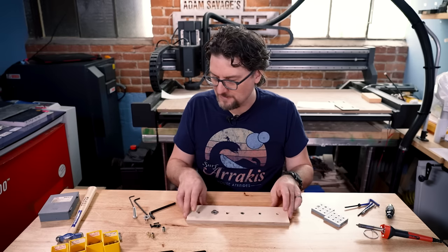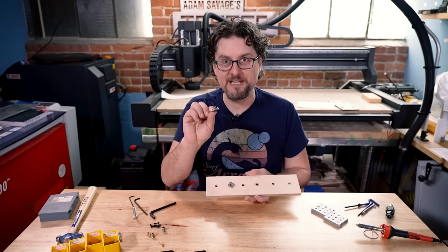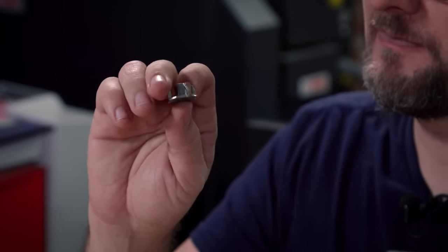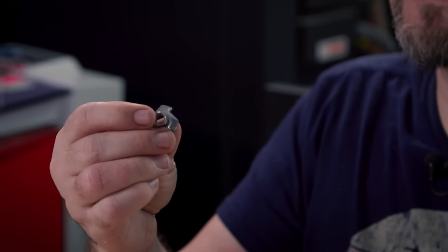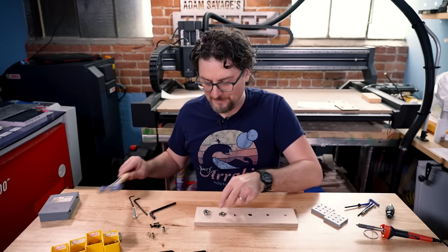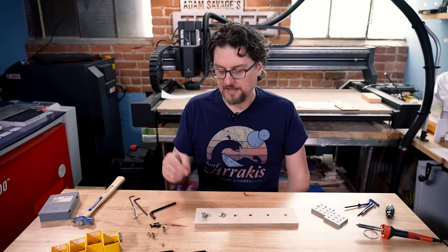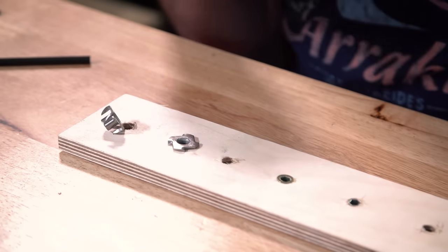Probably the most typical threaded insert you're going to find for wood are these T-nuts, which you'll find at Home Depot and other places. You simply drill a hole the size of the threaded portion into the wood and then just hammer it into place, which I've done already for you. The teeth of this will bite into the wood, keep the threads from turning, and give you a machine screw threaded insert.